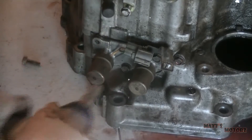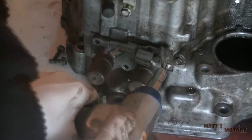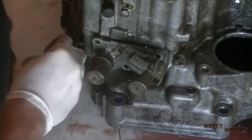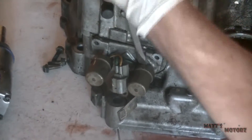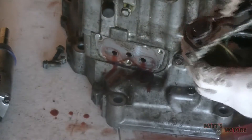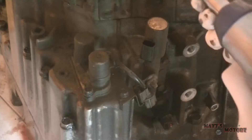These are the lockup control solenoids — we've got three 10mm bolts. Using the screwdriver again to pry it off, hitting against the case. And again, just threading these bolts back in so I know where they go.